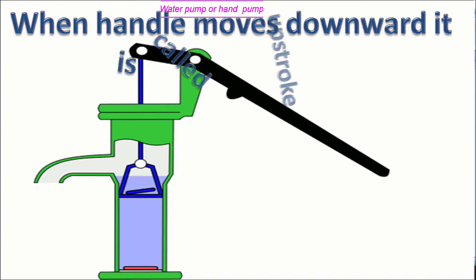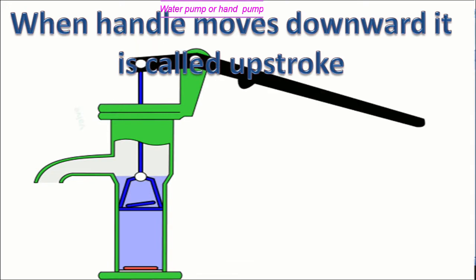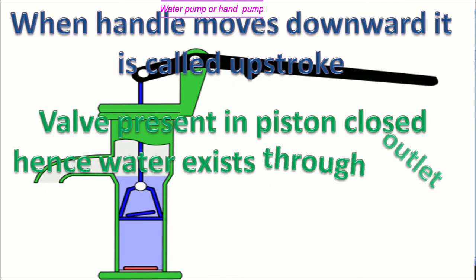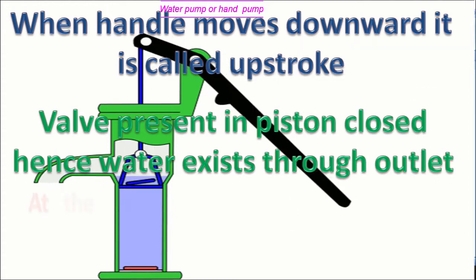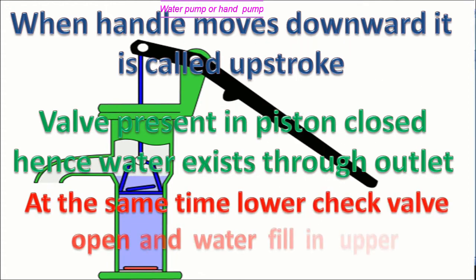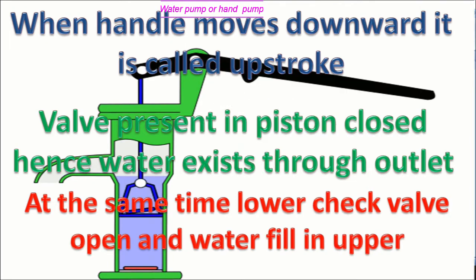When the handle moves downward, it is called upstream. The valve present in the piston closes and water exits through the outlet. At the same time, the lower check valve opens and water fills in the lower part of the cylinder.